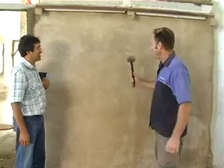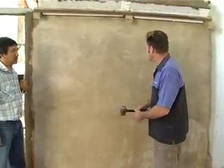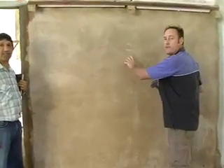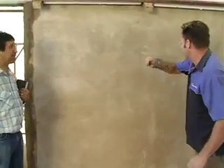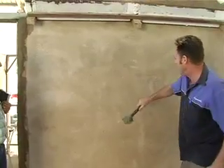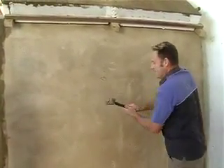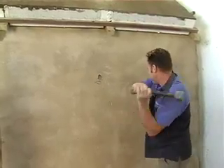I'm going to start off by giving it a light bash to see how strong it is. We're eventually going to put a window here, so I'm not really too afraid of damaging this thing. But this is a polystyrene house and as you can see it takes quite a bit of beating.